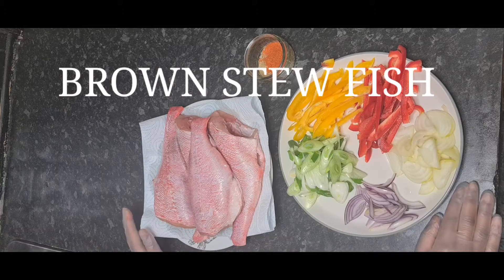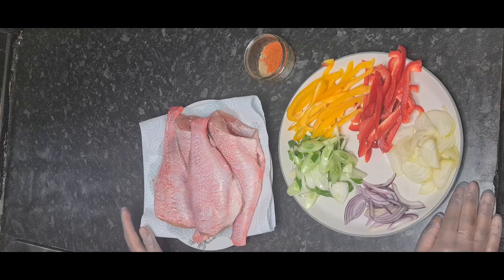Hi guys and welcome back to my channel. Today on the menu we've got brown stew fish, and I just want to make this really nice and quick, so let's get into it.